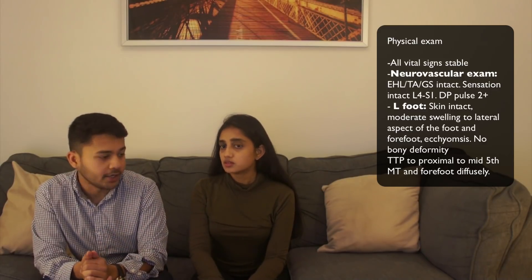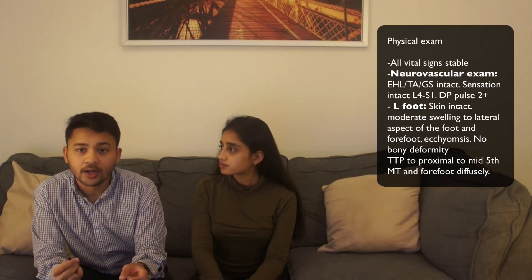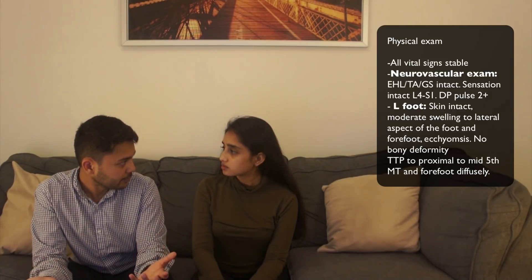Especially with inversion injuries, it's very common to have a distal fibular fracture or ligamentous injuries, like an ATFL sprain. You want to check the medial and lateral and make sure they're okay — she didn't have any tenderness there. To recap: a 19-year-old who fell on the lateral aspect of her foot, some swelling, and tenderness to the proximal to mid 5th metatarsal. If there's pinpoint tenderness at that location after trauma, that's pretty indicative of a fracture.